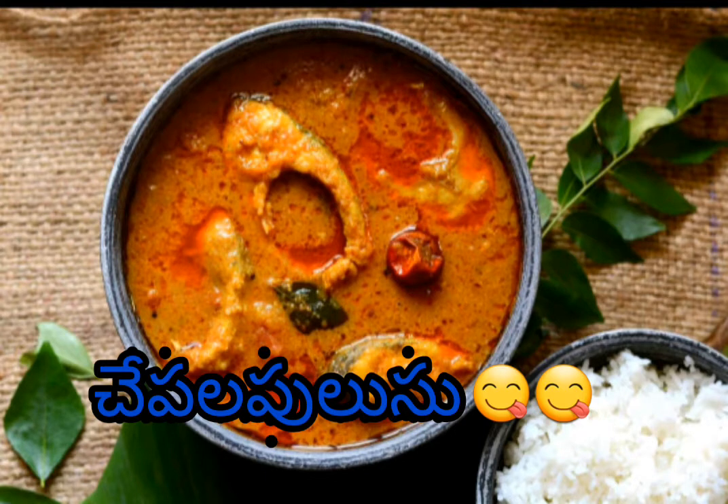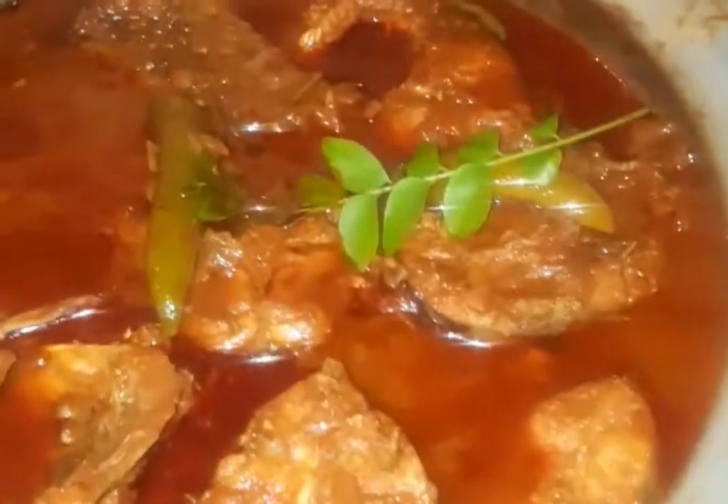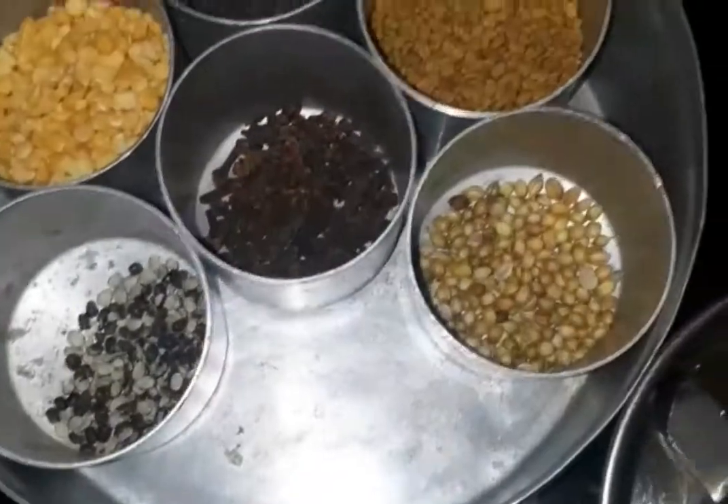Hello and welcome back to Vahida Lifestyle and Cooking. Today I am going to show you how easy it is to cook in my style. We start with 1 teaspoon of gel.